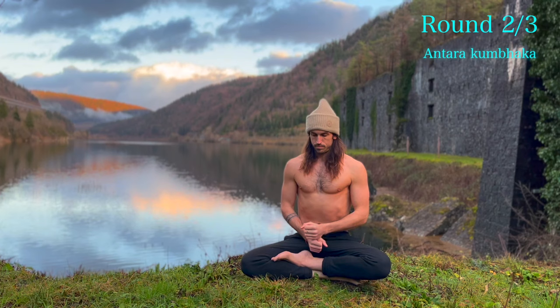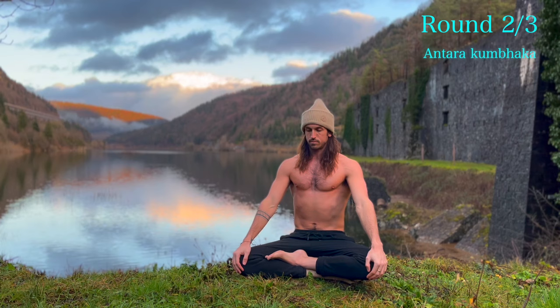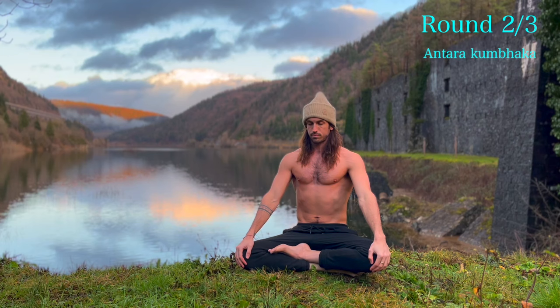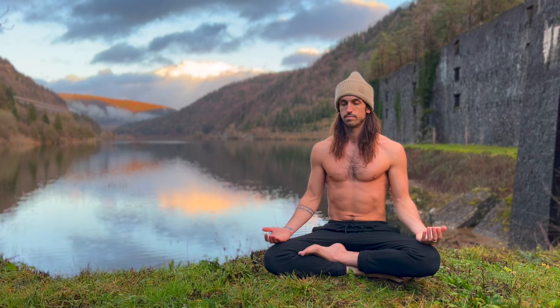Squeeze everything tight. Place your awareness on the top of your head, on the center of your forehead — doesn't matter. Stay present. We'll let it out in three, two, one. Let it out and relax. Beautiful. Just become aware of how you feel. Nice gentle pause before round three.